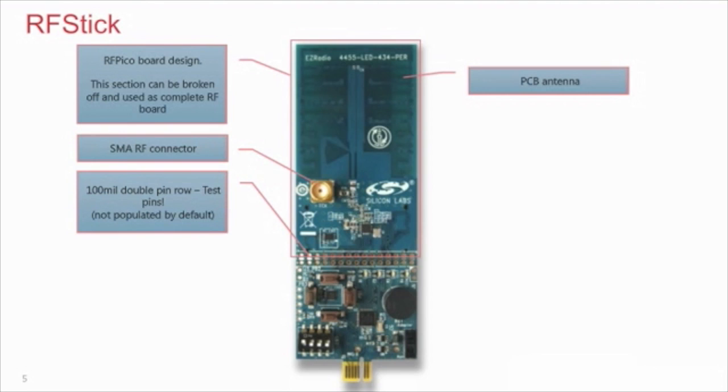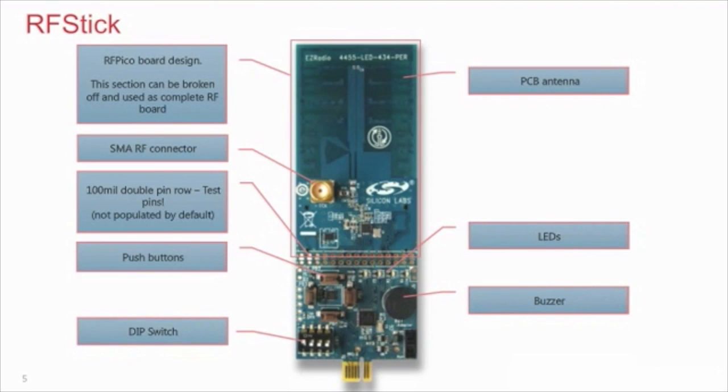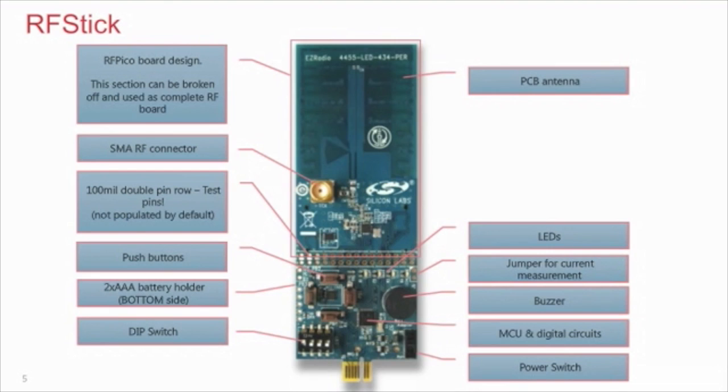There are four push buttons, four LEDs, a buzzer, and a DIP switch for the host MCU. In the back, there are two AAA batteries. To select between the batteries or USB, a power switch can be used. A jumper for measuring the current of the radio IC is also available. At the bottom part of the board, there is a PCB connector for the tool stick adapter.